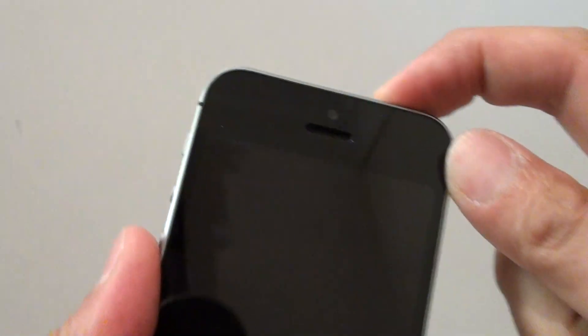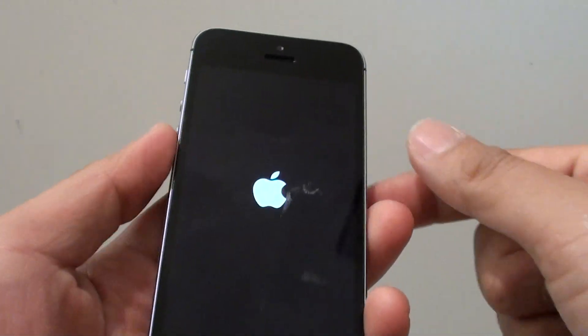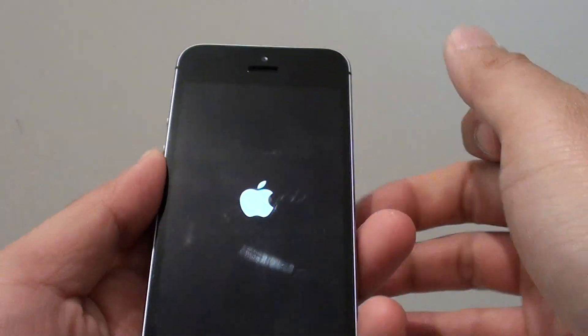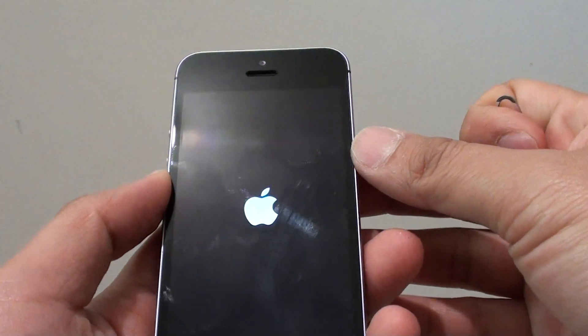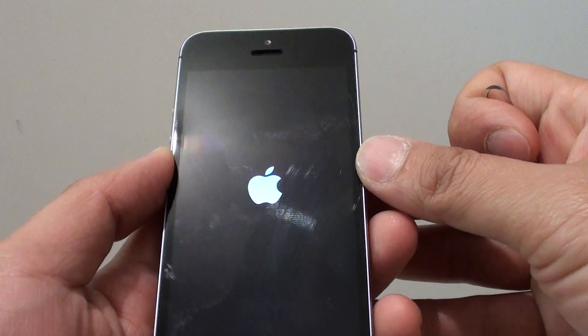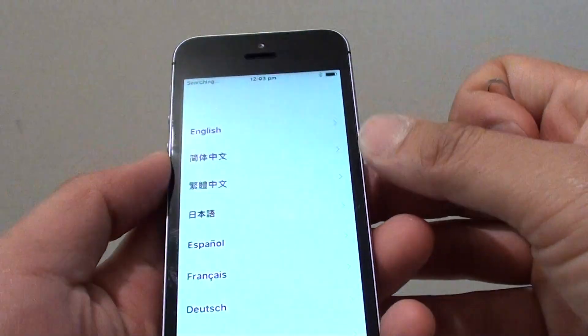Then press and hold the power button. Once you see the Apple logo appear, let go of the power button and this will boot up the phone. Just wait for the phone to boot up, because you need a SIM card for the phone to activate and you need to have an internet connection to do so.